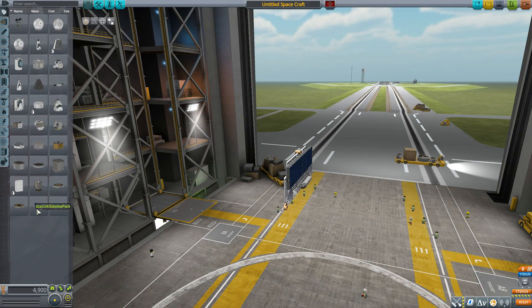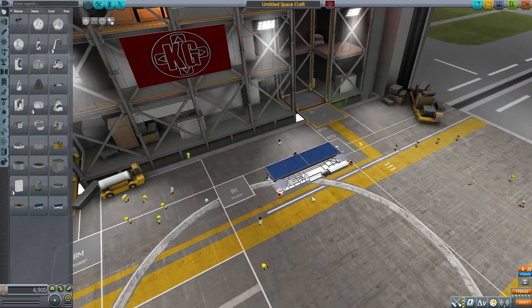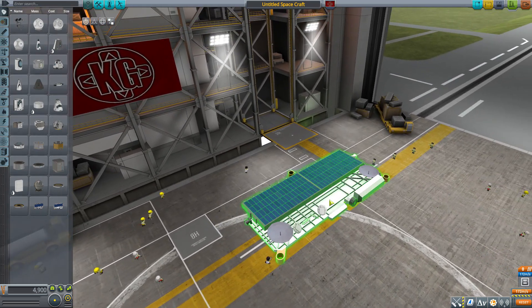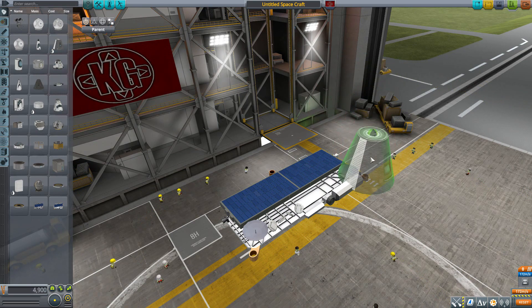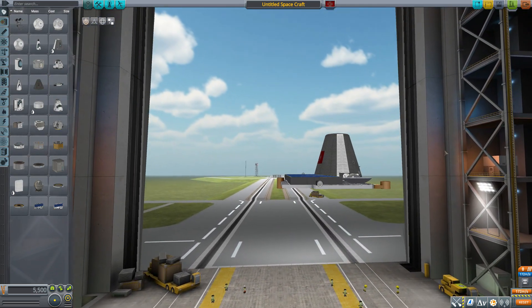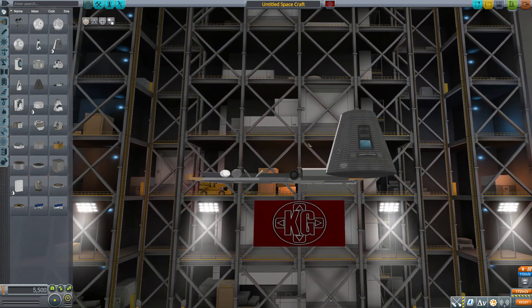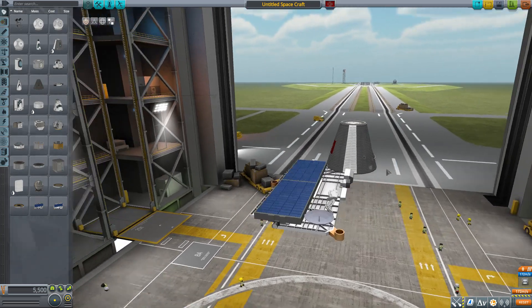It is a pretty good looking part and is surprisingly large. I didn't really think these satellites were as large as this, but if we grab a Mk1 command pod and pop it on the attachment point, that's a pretty big satellite. At the same time, it's an amazingly compact satellite — it is just so very flat, and that is pretty cool.